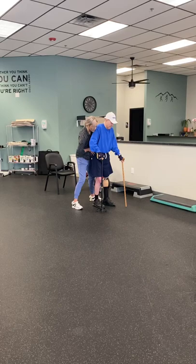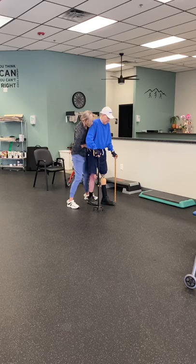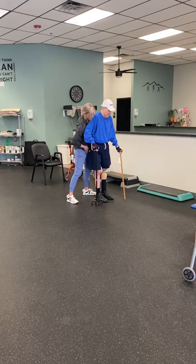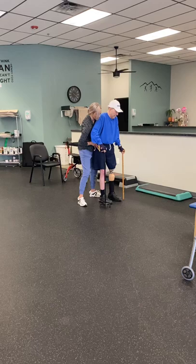Left hand forward. Right foot forward. Right hand forward — perfect. Right hand forward, left foot forward. Good job. Left hand forward, squeeze the button — we got it, we're here. Right hand forward, left foot forward. Good job, good job, shift to your leg.